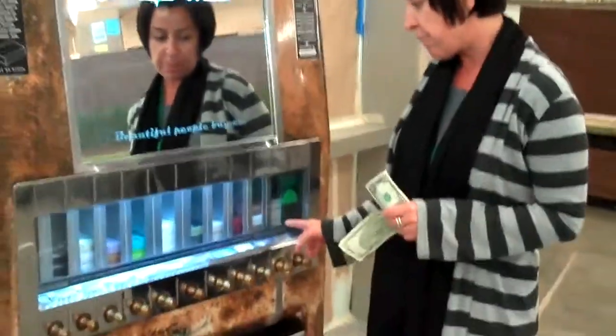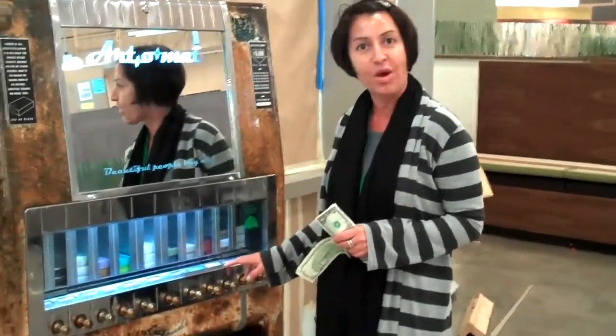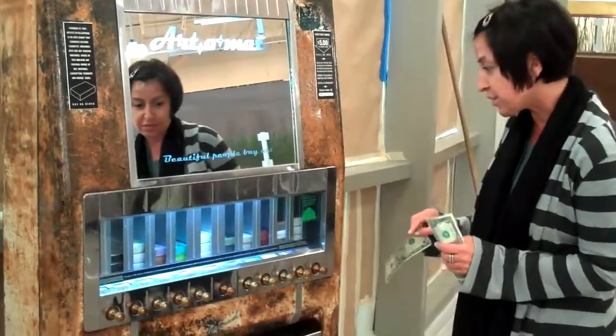It pops out. What's really cool about this is the artists are from all over the country, and there are even some Texas artists included. They're keepsakes, they're great for gifts, and we're going to see how this works now.